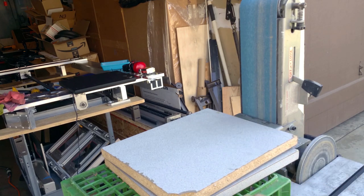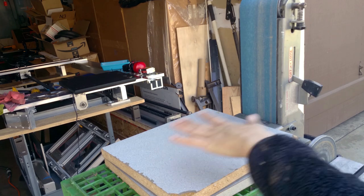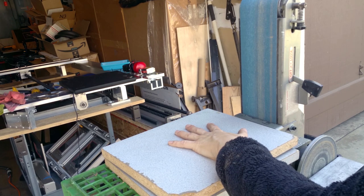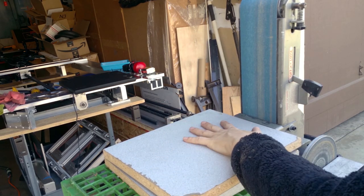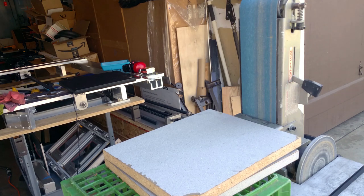I have just an old milk crate and some particle board, and I can't figure out a way to clamp this without it getting in the way. But if this slides a little bit, I don't think it's going to matter that much as long as it stays level. I'm going to give this a shot.